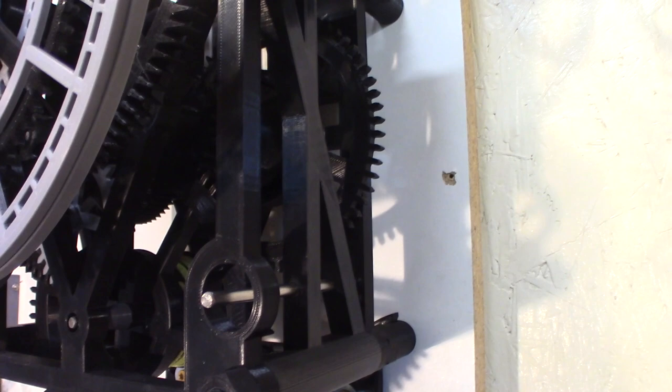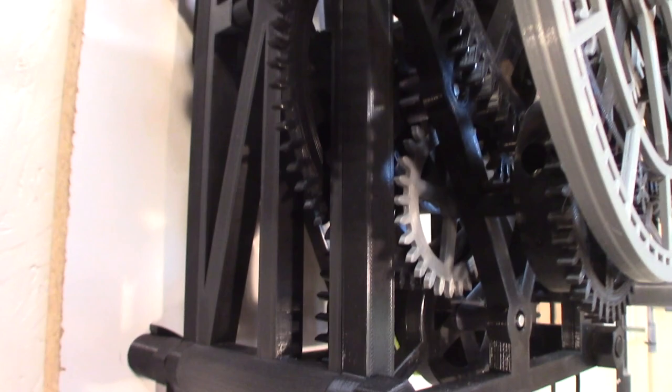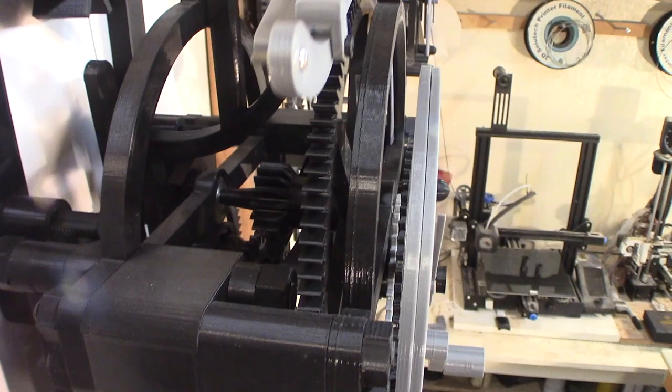There's a weight of 3.4 kilos — that powers the clock for 24 hours. The power goes through a ratchet here, and from that big wheel the power goes to the maintained spring. It comes in at the back on the pinion, and then this big wheel powers the escape wheel.